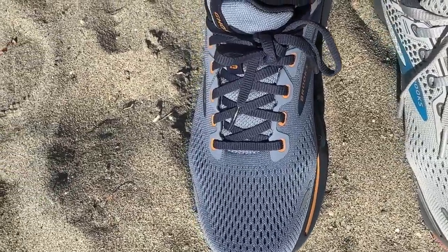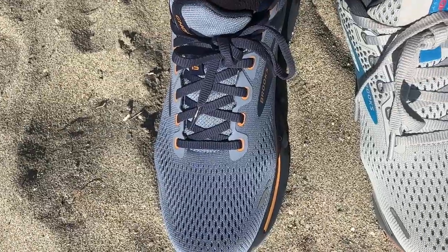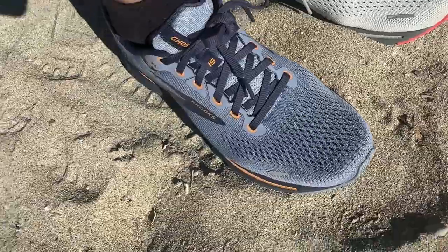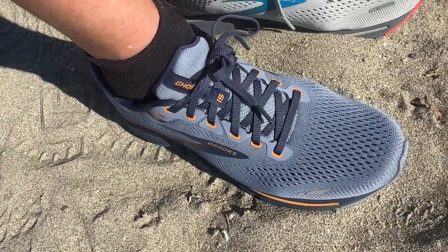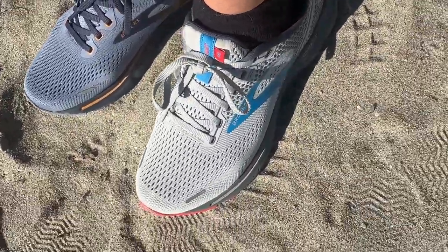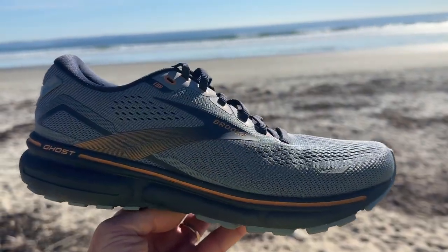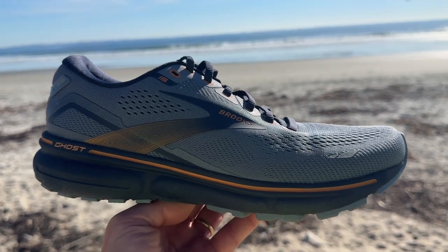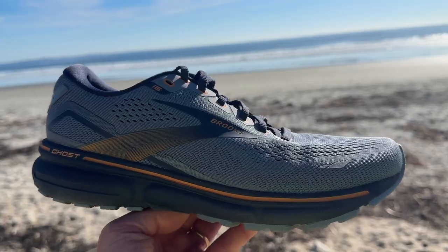I think also the laces hold better on the 15, because I noticed they didn't adjust, whereas on the 14 I think they slipped and stretched. So all in all, a really fine daily training upper. The 15 you'll be able to handle speed work and tempo, whereas the 14 was really borderline. The 15 has a ride that I would say is much more worthy of the earlier Ghosts as a daily trainer — good for just about any kind of running, including speed work.